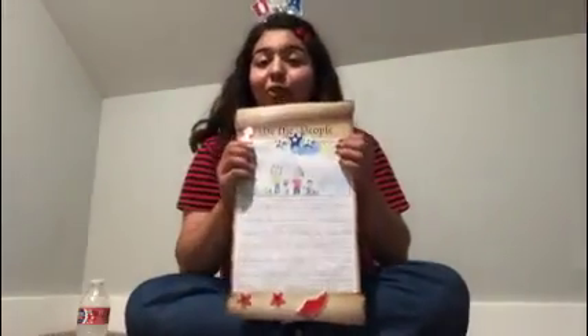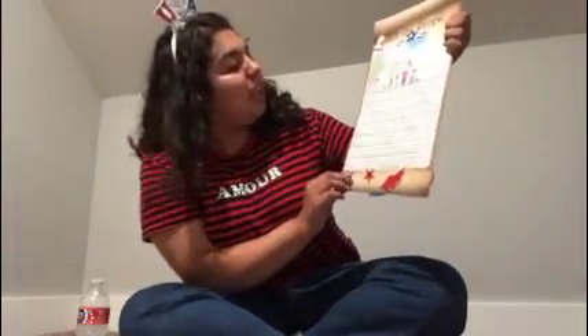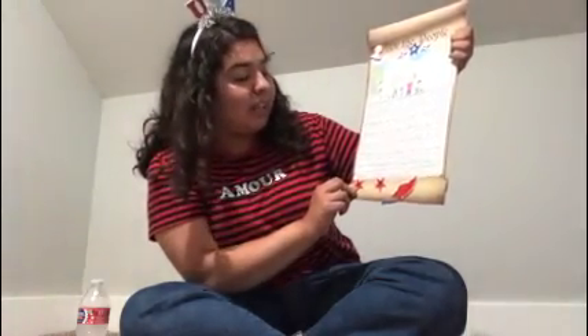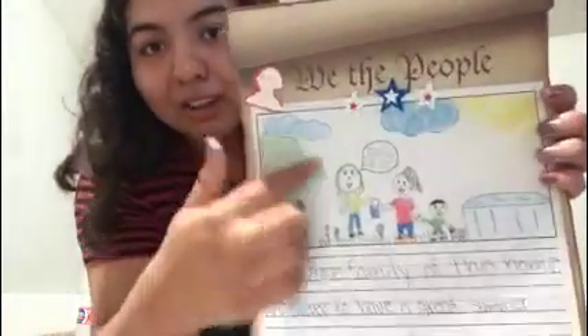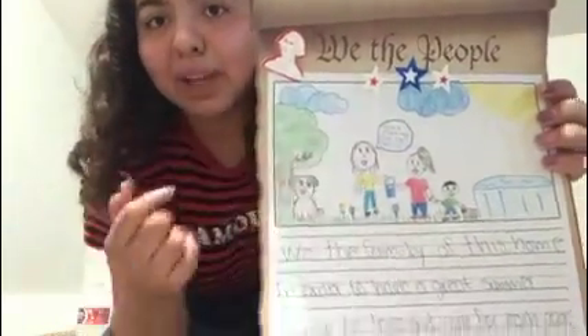I want you to create a constitution for you and your family at home. I created mine right here — I'll read it out to you. 'We, the people of this home, in order to have a great summer, promise to love and care for each other, and promise to fill each other's buckets. We will do our best to help our family members and have a fun-filled summer.' Let me let you take a closer look. There's my family, there's my pool, there's my dog, and that's us filling each other's buckets.